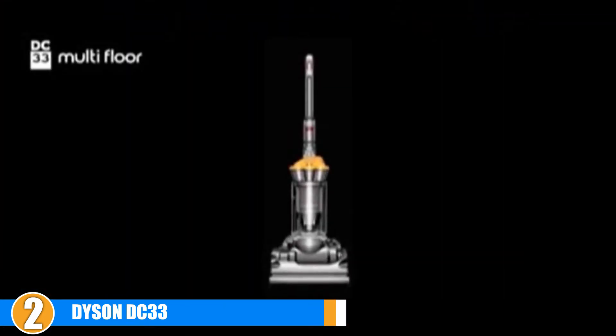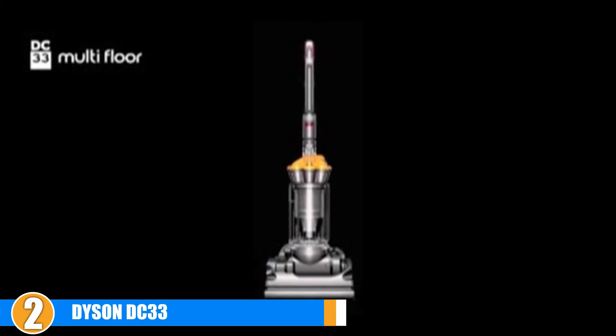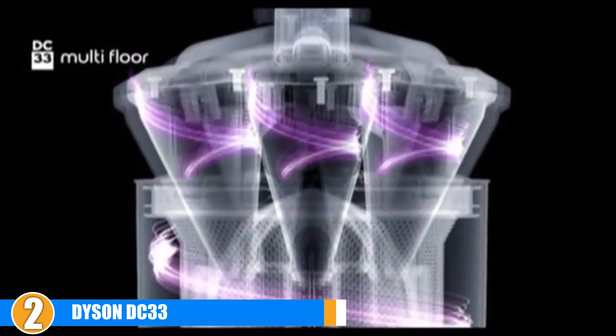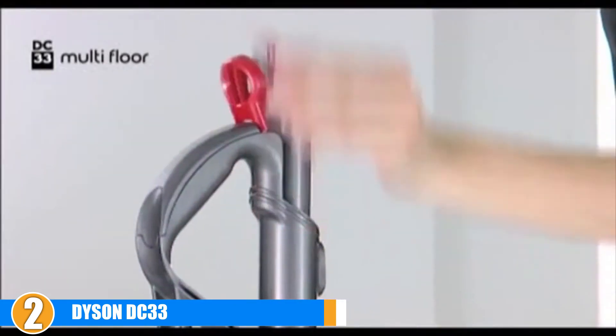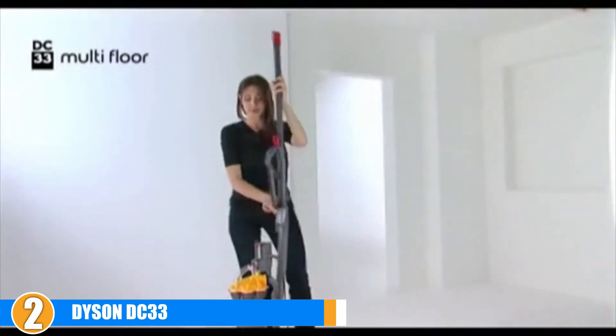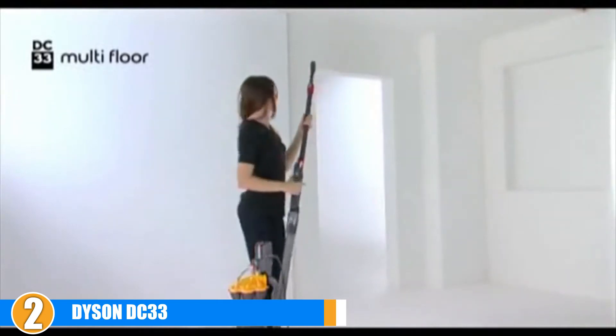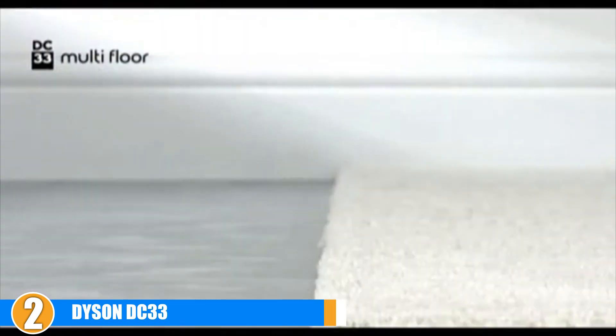There are several small downsides to this vacuum. First, the wand is made of plastic rather than metal, making it more fragile. In addition, there is no ball joint for maneuverability as found on other Dyson vacuums. Finally, at more than 17 pounds, the vacuum requires a lot of strength to carry up and down stairs and takes up a lot of space when in storage.